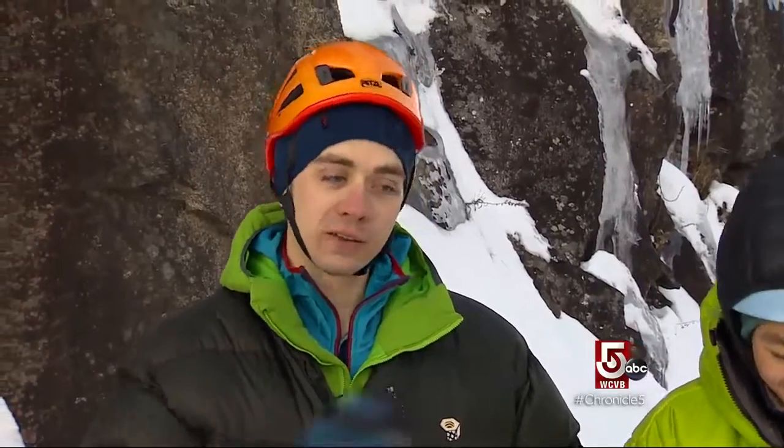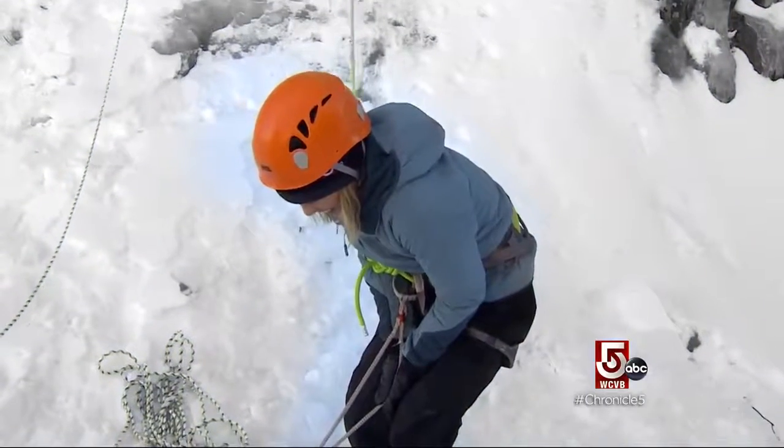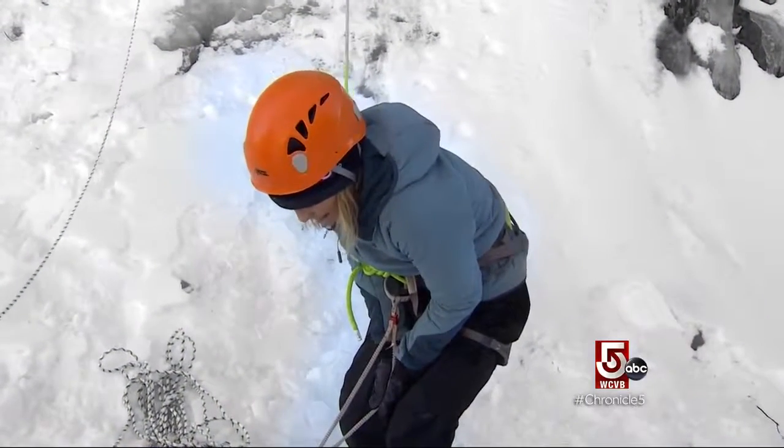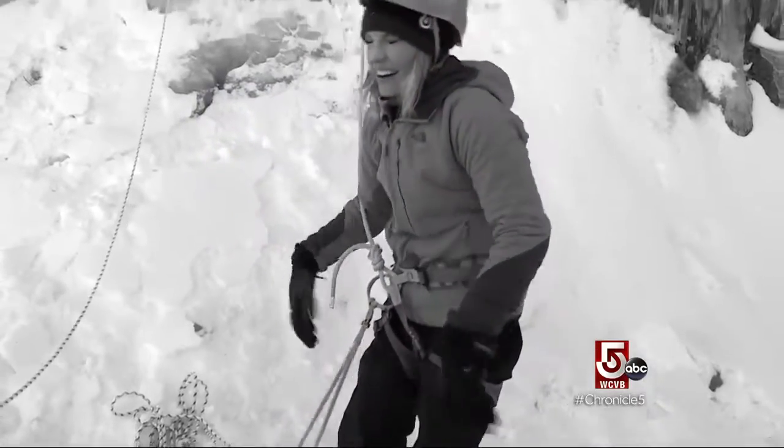Type one fun is like, yay, this is awesome — I want to keep doing this. Type two fun is scary in the moment, but you look back at it and you got something out of it. Maybe you froze your hands, but you'll look back at it tonight and think, oh, that was really cool. It was certainly cold, and looking back — okay, fun too.